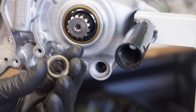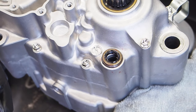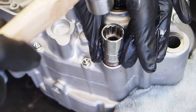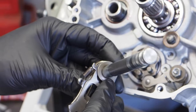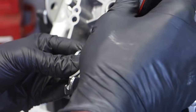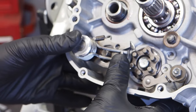Before installing the shift shaft, get the shift shaft seal installed on the other side of the engine. Apply a little assembly lube on the seal, inside and out, place it on the case, and use a size 16 socket — the same diameter as the seal — to gently tap it in. Then with the shift shaft, make sure the spring is on correctly with collars on both outside and inside. Apply a generous amount of assembly lube, install the shaft into the engine, and push the return spring pin right through the center of that return spring.